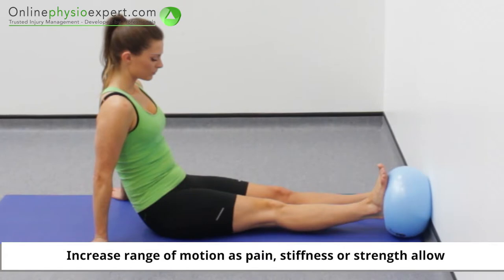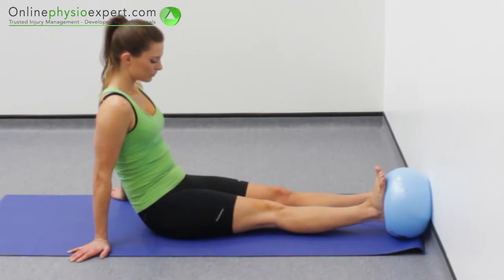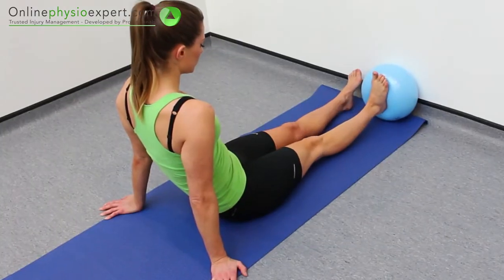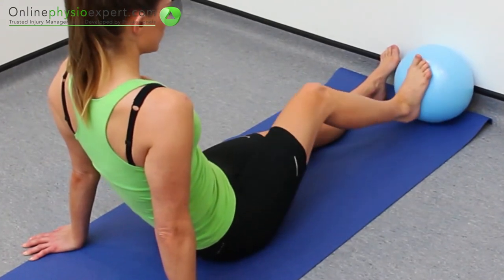Increase the range of hip and knee motion as pain, stiffness and strength allow. When performed correctly, you should feel this exercise target your gluteal muscles and your quadricep muscles.